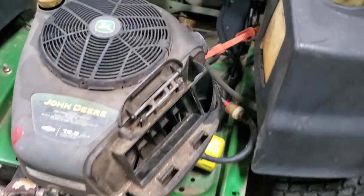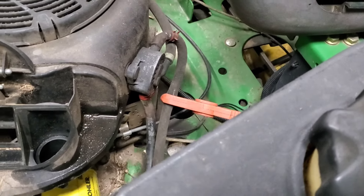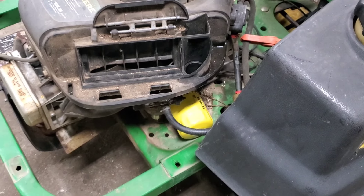We know it runs. The reason I've got that line clamped off is because I've got a clean fuel system and we'll take you through that in just a minute.